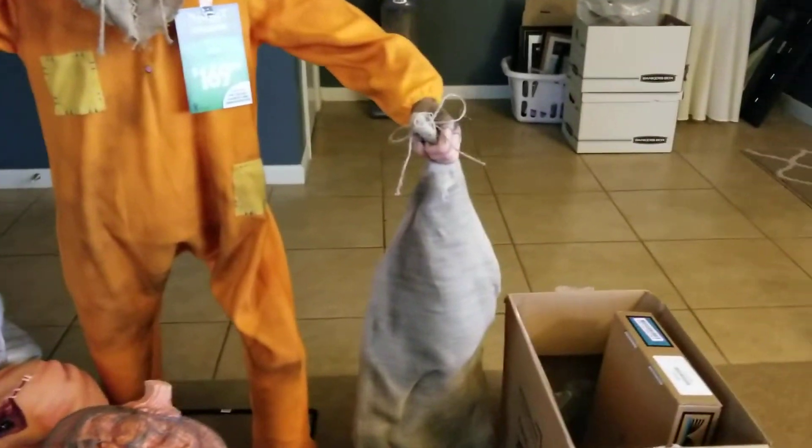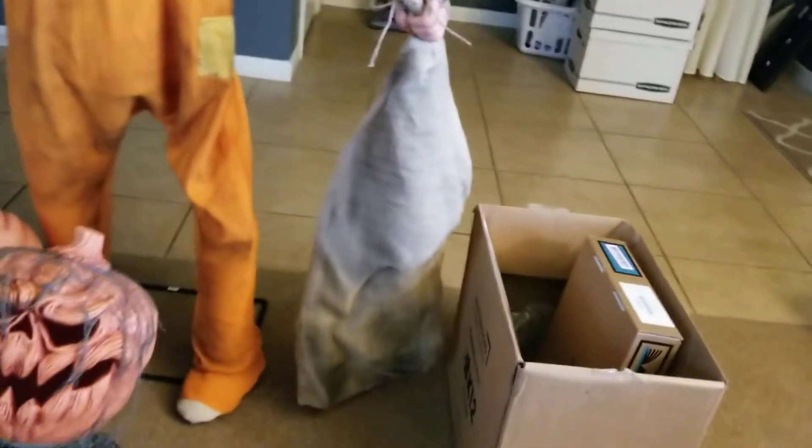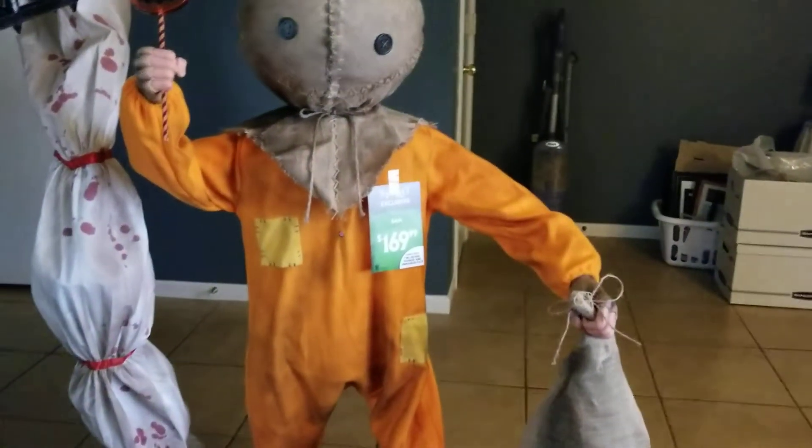Well guys, in case you didn't know, his back can open. Well, now you do. Okay, that's it.